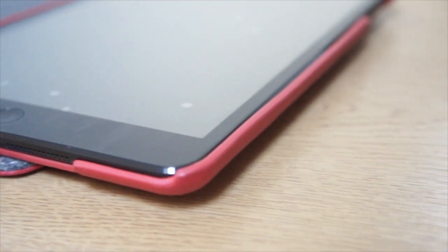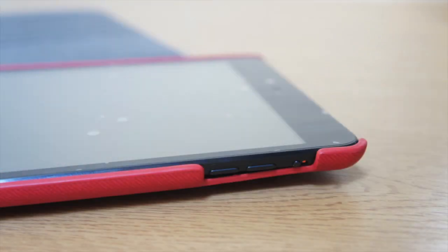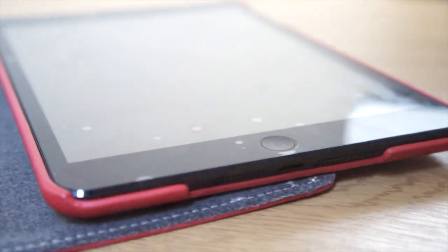The case is a beautiful case with a shining red finish — there are many different colors available on the website. We also get a cutout for your volume rockers and the mute and silent switch. The inner layer material is there to protect the iPad when closing the folio case, and we also get some rubber padding on there, which I'll show you a little later on.